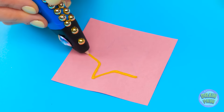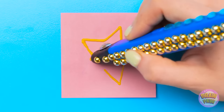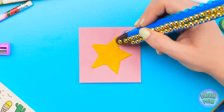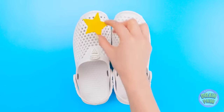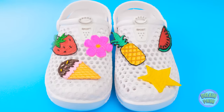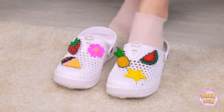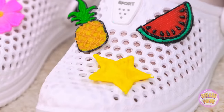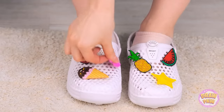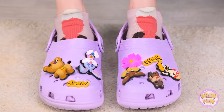Next up, a star! I don't even need a template for this one — I can just freehand the outline! This yellow will make it look like it's shining brightly! Now it's time for the shoes — I'll put the star right here! Yes, they turned out great! Time to try them on! Oh my gosh, I absolutely love them! You did such a great job, Kate! Here, you can have it!